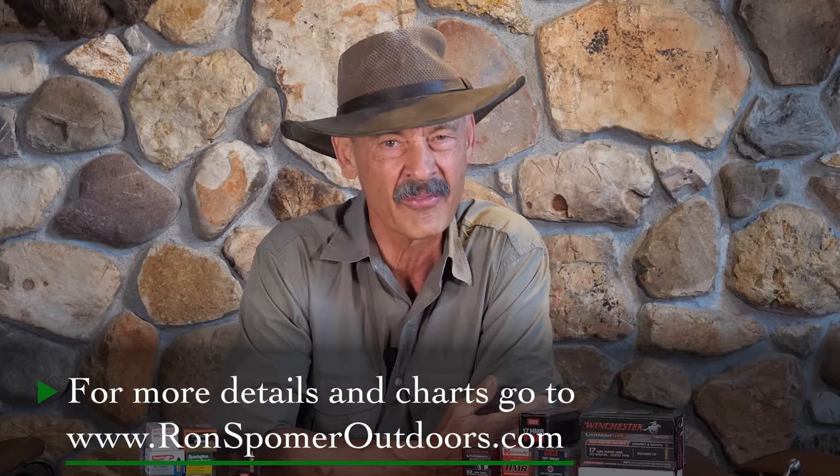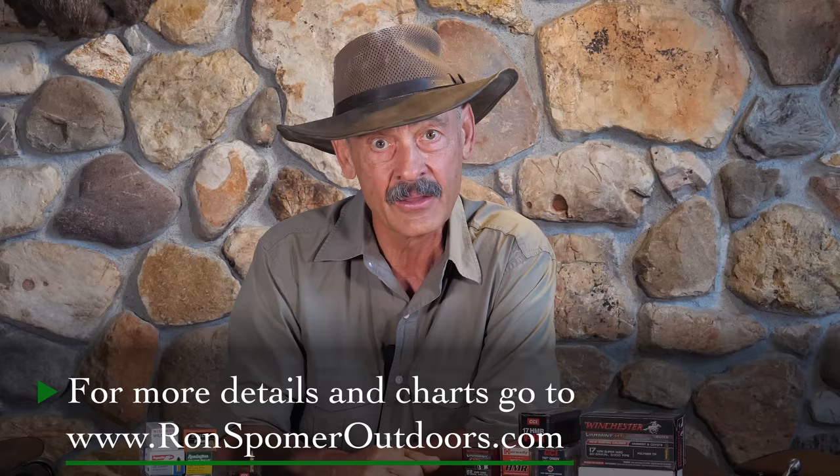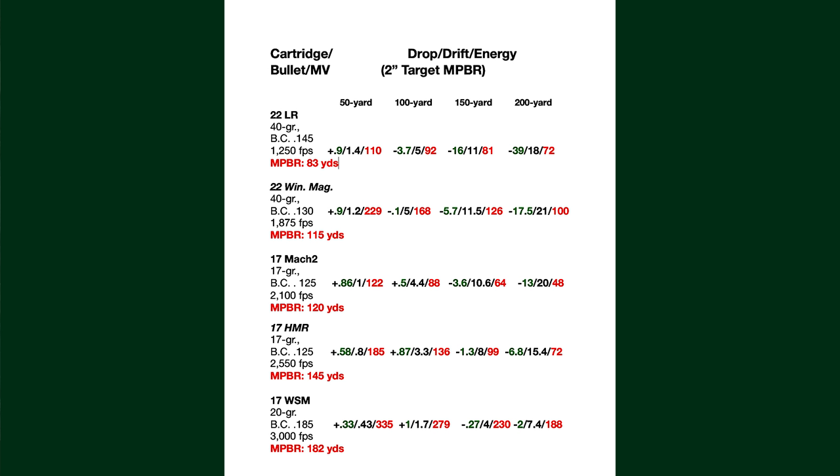I don't remember if I had a .22 Win Mag in there, but it's kind of fun because you can see the differences in impact. The .22 just puts a hole in it, and with the Mach 2 or the Hornady HMR they make a pretty significant splash and jump that bottle up in the air. But with the WSM there's a significant explosion — you can really tell the pressure differences. Once again, look at the numbers on the energy, and that's what's impressive about the WSM.